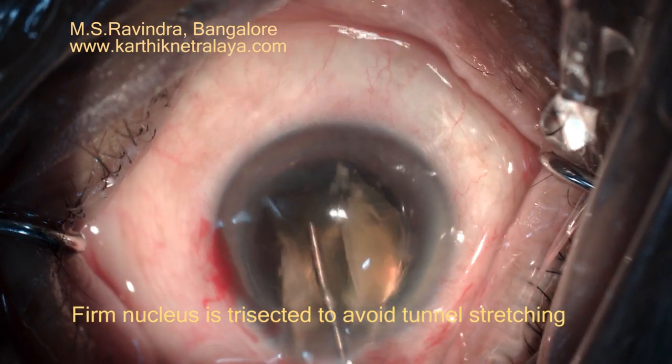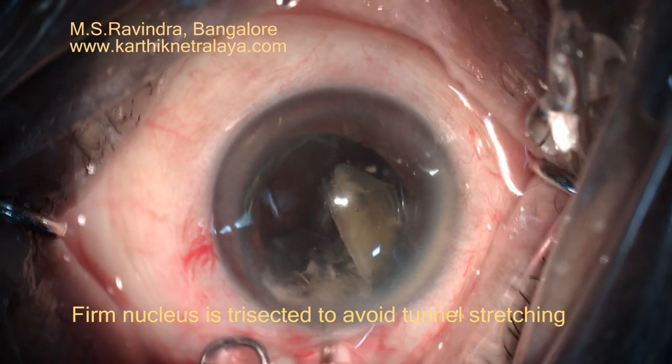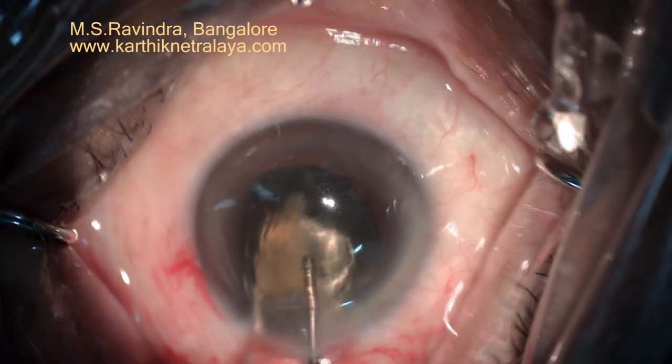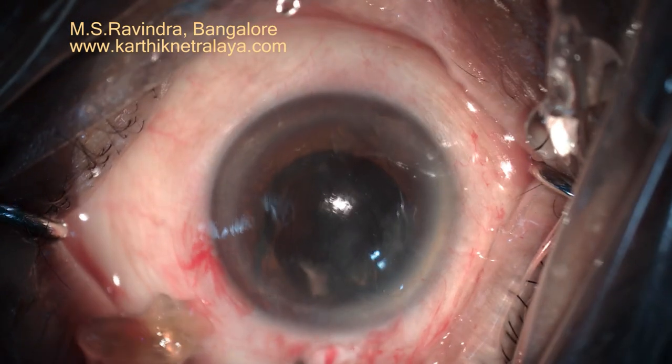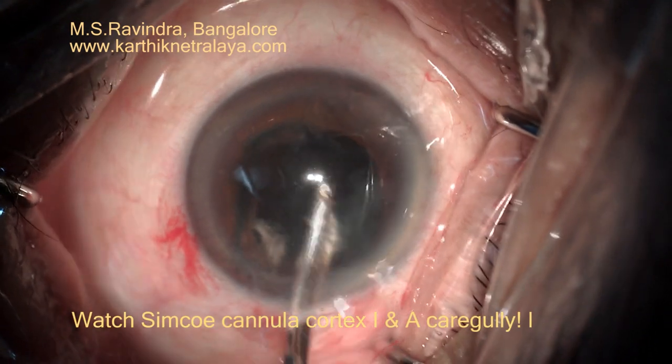The hard central part of the nucleus is again removed. Visco is injected through the cannula continuously so as to maximally protect the endothelium. At no point of time does the nucleus touch the endothelium.